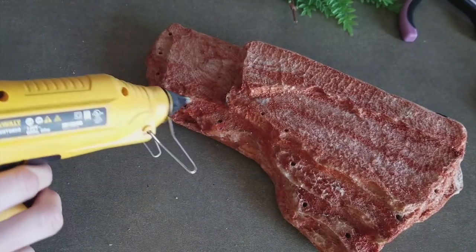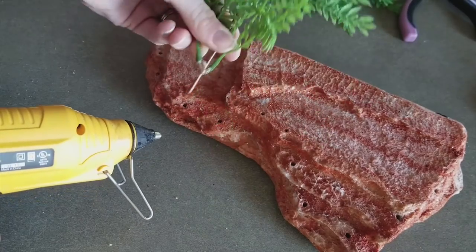Next, I'm going to insert a little bit of hot glue into each hole, and then immediately place the plant in before it cools down.